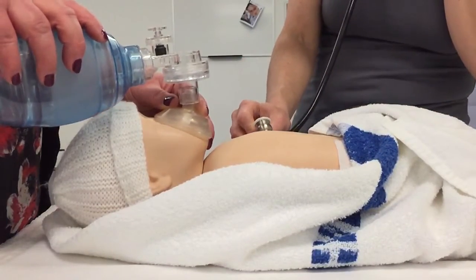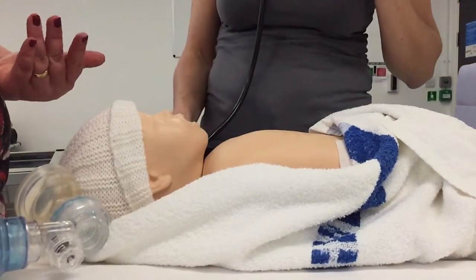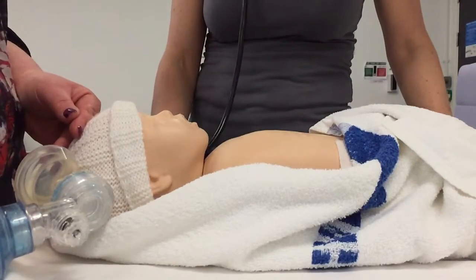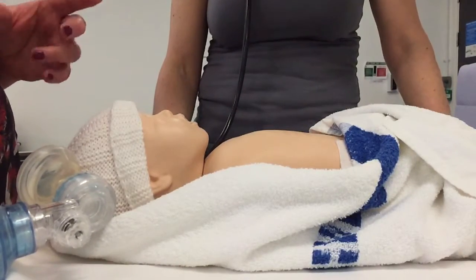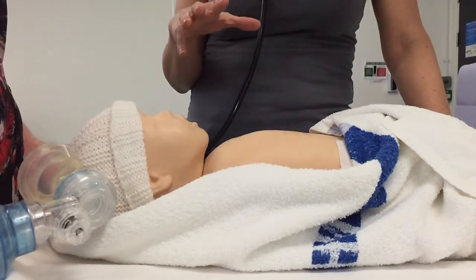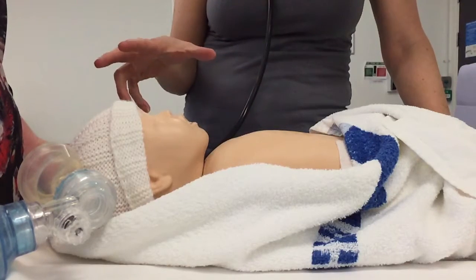So the baby's heart rate. If we had done another round of chest compressions and you still hadn't seen any improvement in your baby's heart rate, is there anything that you or anyone else in your team could do? So I wouldn't make the decision as a midwife, but the neonatal registrar can make the decision to go on and give that baby drugs.